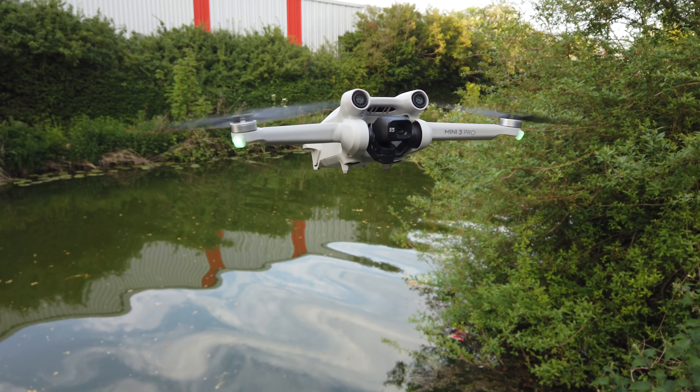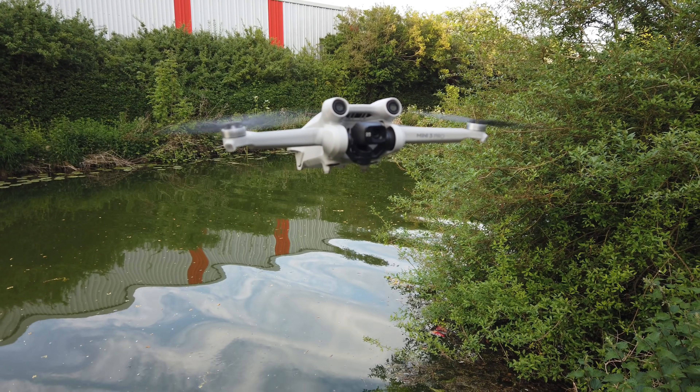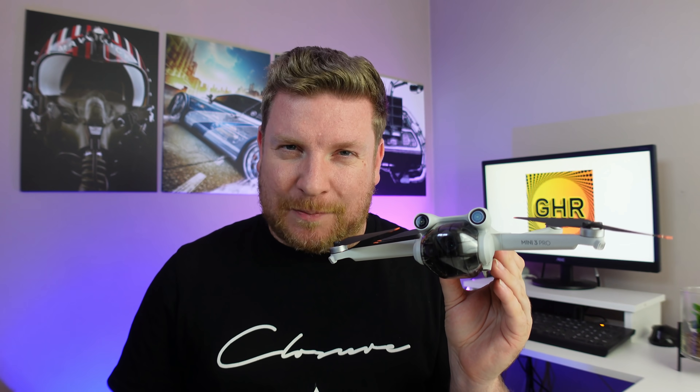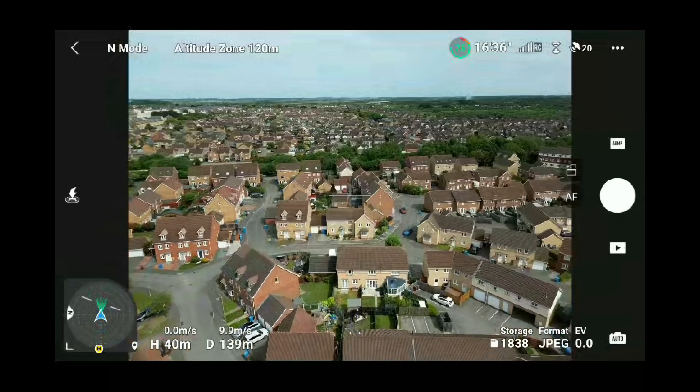This video has come because so many of you have been asking for this sort of video in my comments section. This will generally be my first video that I've done using the DJI Mini 3 Pro and I decided to jump in at the deep end and not sugarcoat anything and just put this drone into battle in one of the most challenging conditions ever.